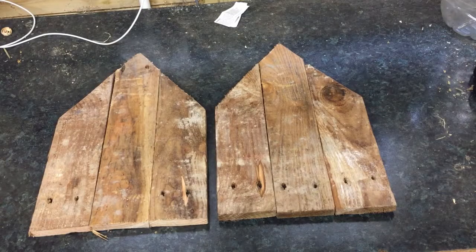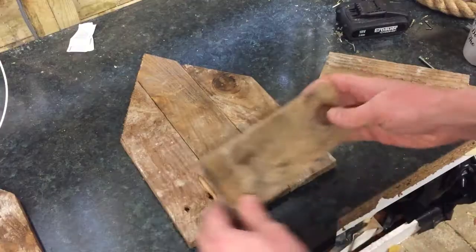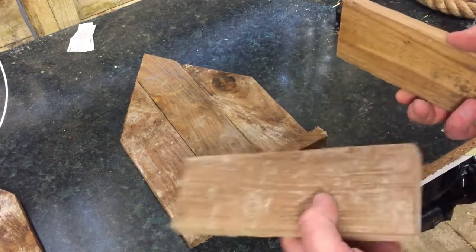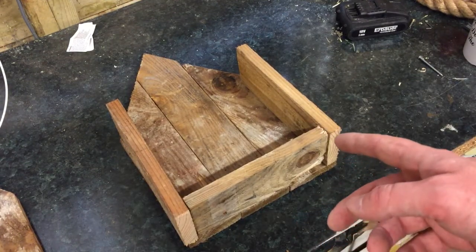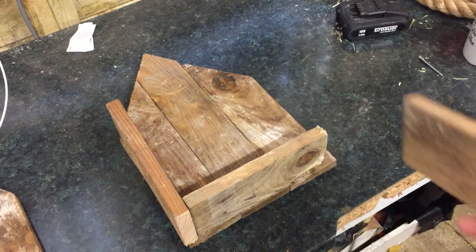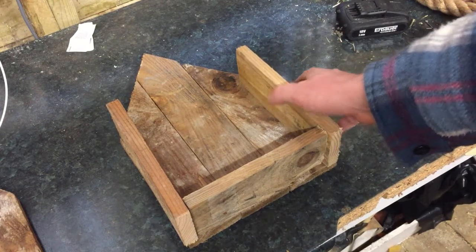That's the front and the back cut now. I'll measure along here and cut some pieces for the bottom and the sides. I'm going to attach these pieces with a nail gun. I could use a hammer and nails, but it's easier to use the nail gun and it'll do a neat job as well. So first I'll attach the side pieces.